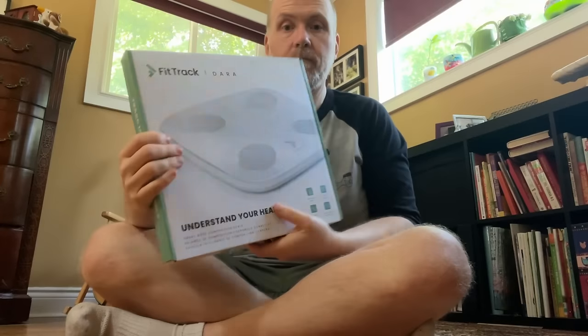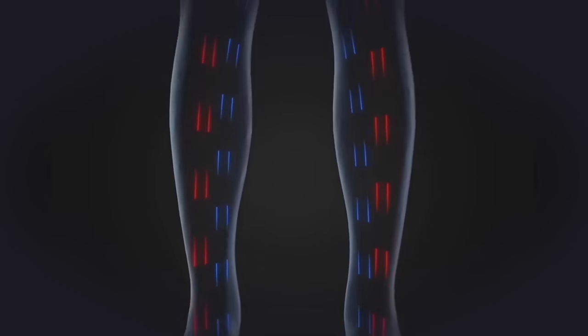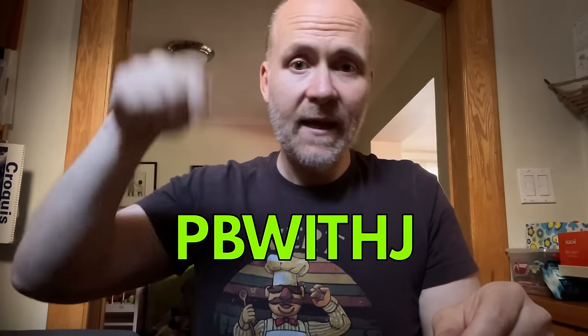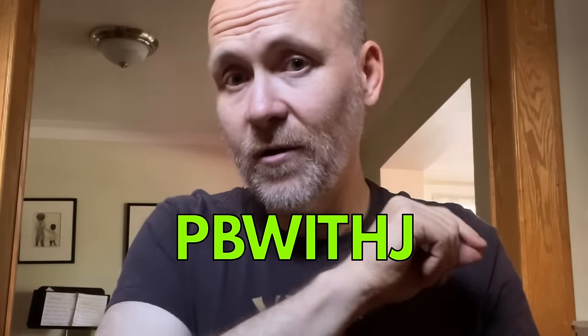If you're new to the channel and missed my recent 10k subscriber celebration video, I was offering a discount code for this amazing digital scale thing called the Fit Track by a company called Hume Health. That discount code still applies — it's PB with J. The link is down below and you get a pretty sweet discount using that code, so check it out.